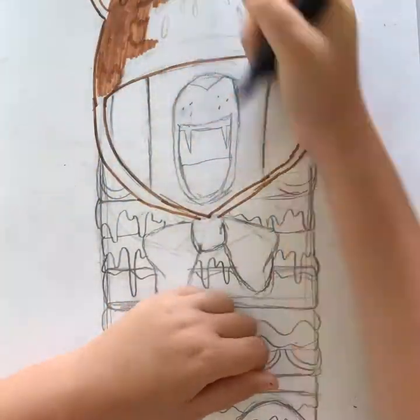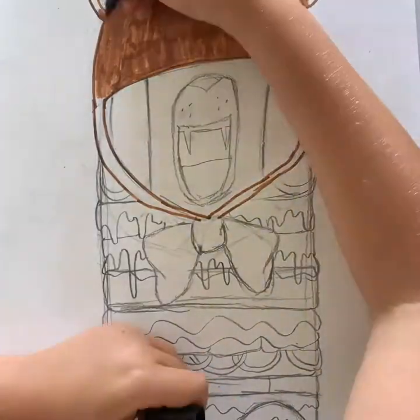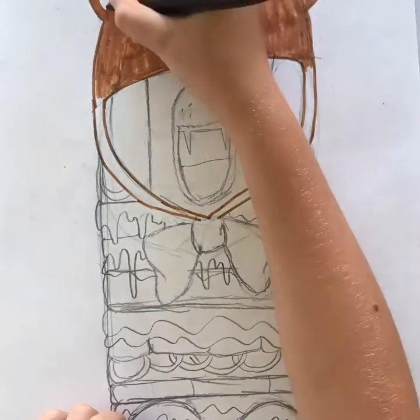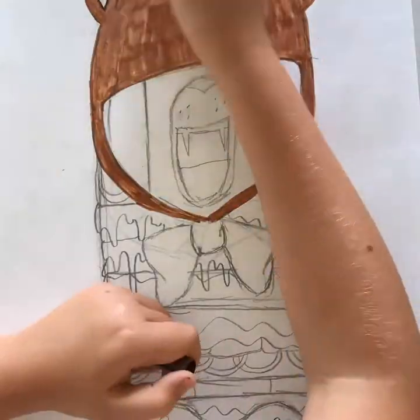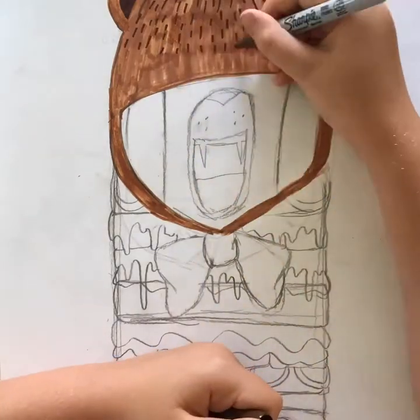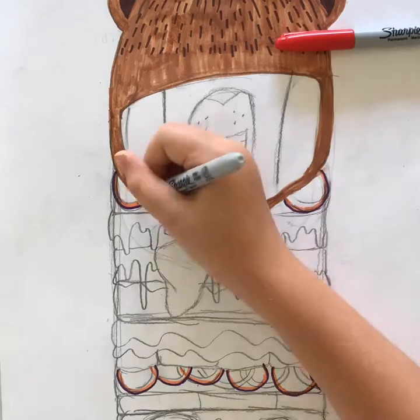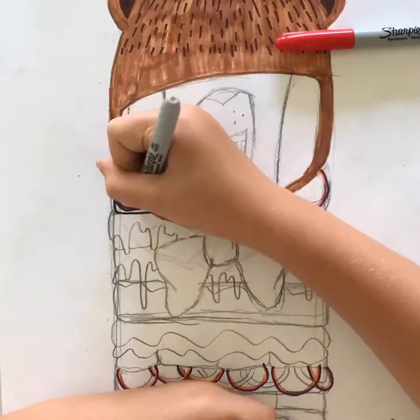I started covering everything beginning with the bun, but my pen started running out so I had to get it working again. Then I went on and did that, and with the dark brown I decided to do all the little seeds in that color and the inside of the ears.